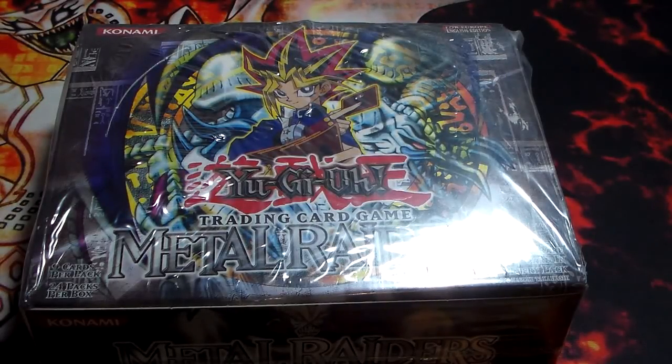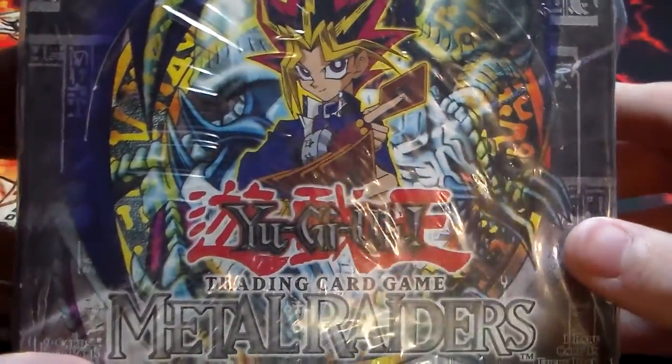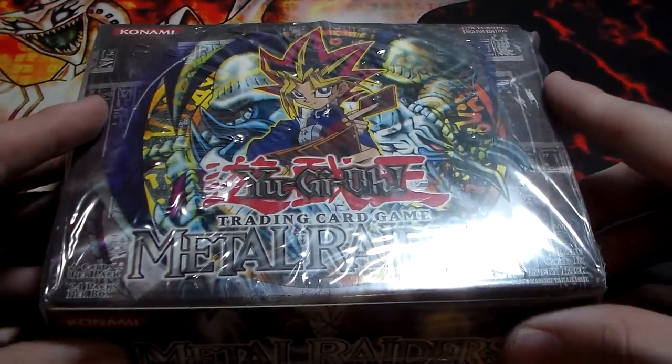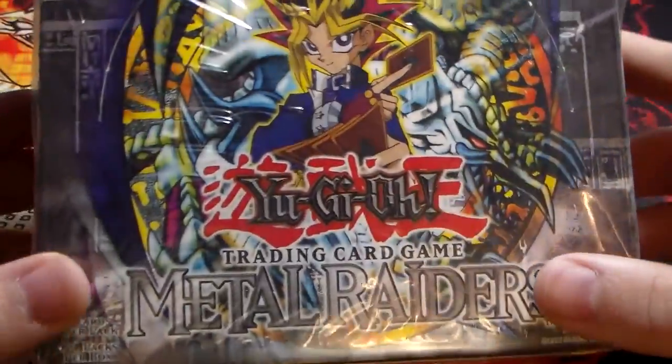Alright guys, what is up, and today I'm coming at you with a really, really awesome opening. I got a booster box of Metal Raiders, the second set to actually come out for Yu-Gi-Oh! I was actually looking to buy one of these boxes for quite some time now, just because it was the first pack I actually opened as a kid, so I have a lot of nostalgic memories with opening these packs.